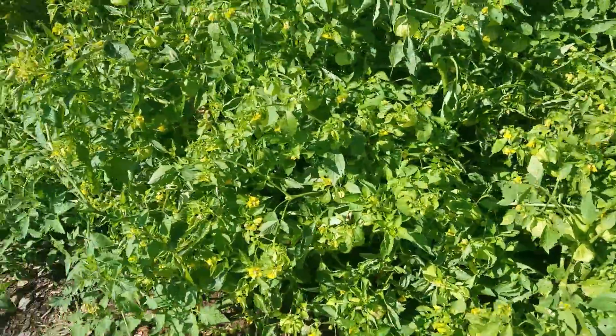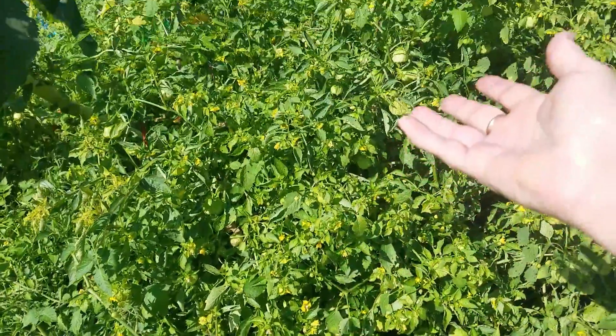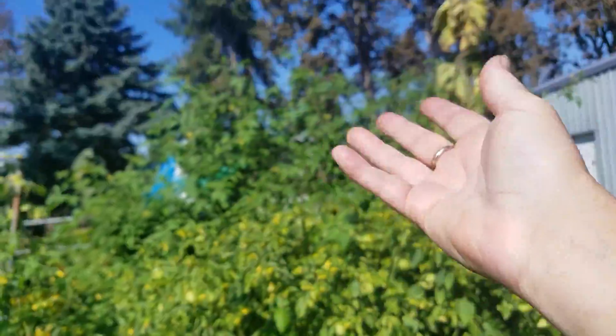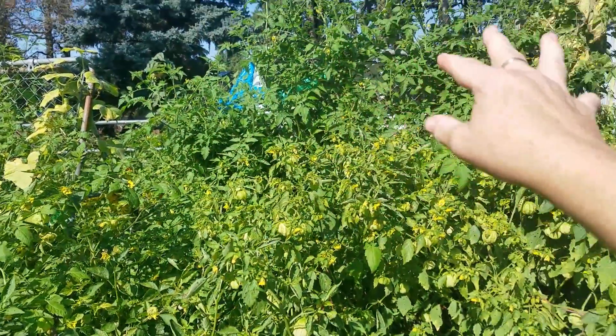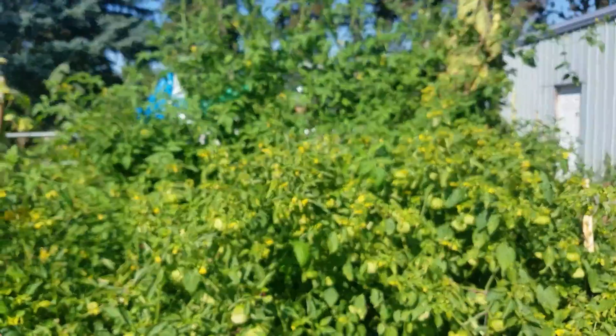Here's the urine section — it's growing to the ground, it looks great. The tomatoes on this side, they're above the fence line. On the other side, not so much — that is the Miracle-Gro and control side. So this is clearly the winner for growth at least, but production is what we're after.